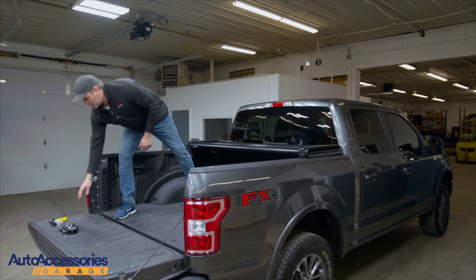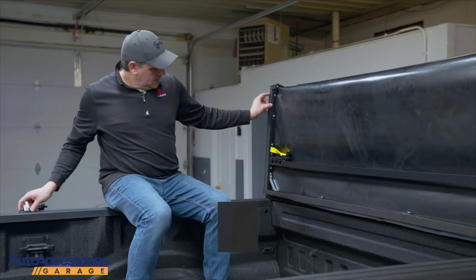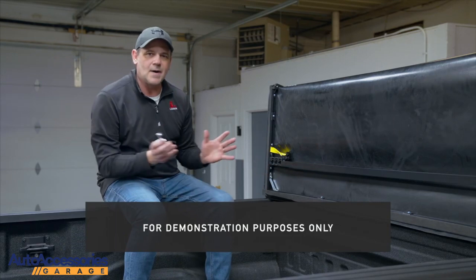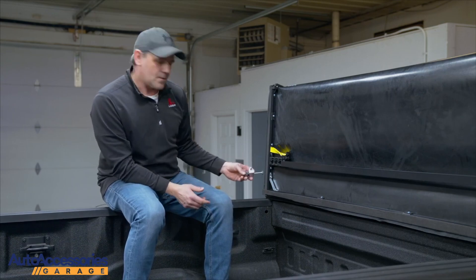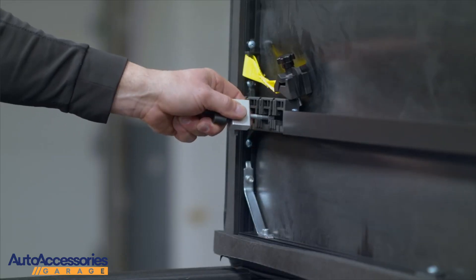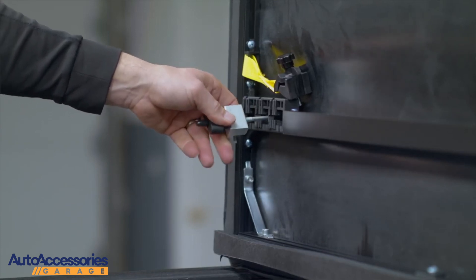Then you grab your clamps. You're going to notice that Leer offers multiple slots here. That's because different models and different styles of trucks are a little bit wider in the front frame. On this particular model, you want to go into the center point. Slide it in, clip it over to the side, and go ahead and clamp it down.